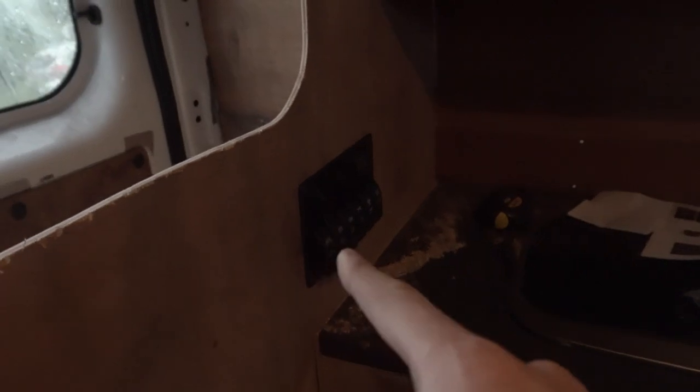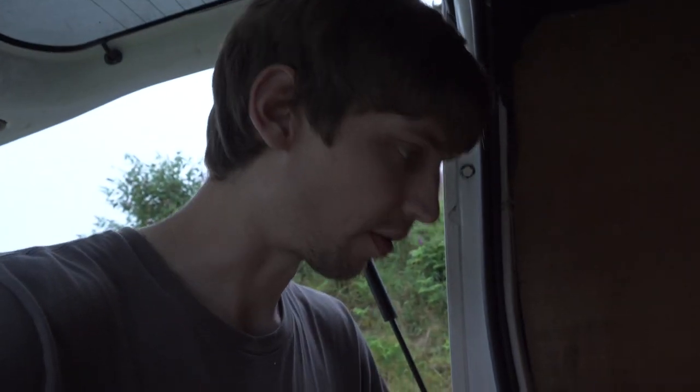Now it's just a matter of getting power from the battery to there. I thought I had a big reel of red cable for that, but it turns out I don't — I've only got about a foot and a half. But I do have a big reel of black cable, so positive is going to be black. If anyone tries to tamper with this after I've sold it, they're in for a shock. I'm going to work my way backwards from here back to the leisure battery and see if I can find a route.